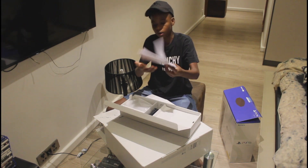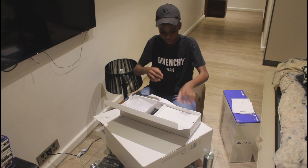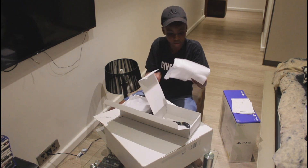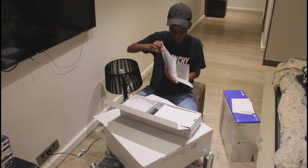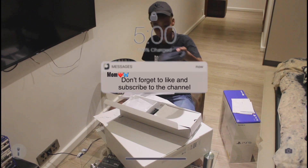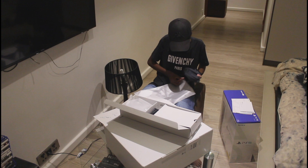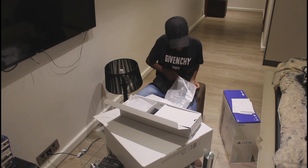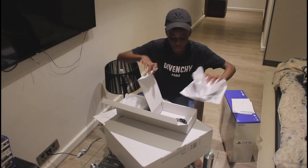So we got some paperwork over here, I'm gonna put that on the side. And in here we have... what do we have here? We have a mount for the PS5. I'm gonna put it back in the plastic because I don't want to damage anything. I'm gonna be streaming soon on my YouTube channel like I do most of the time.